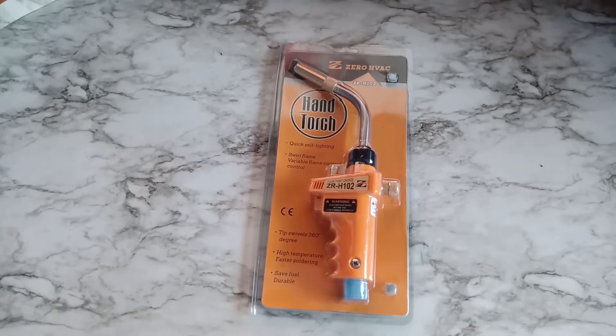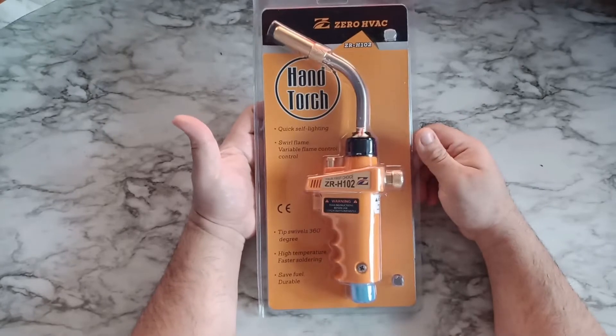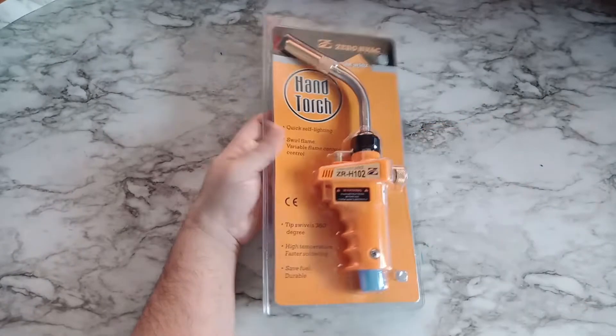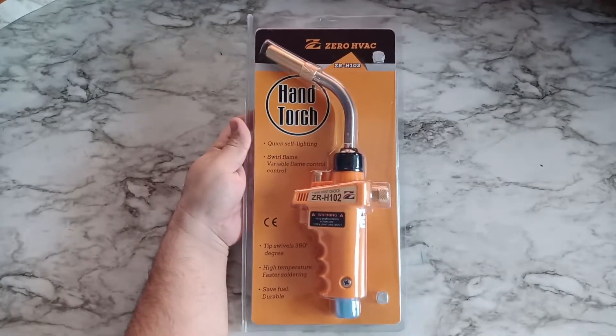Hello guys, today I'm going to be reviewing this item. It's a handheld torch. I got it from a seller on Amazon. I'm going to be showing you guys the link for the seller and we'll go ahead and review the item.